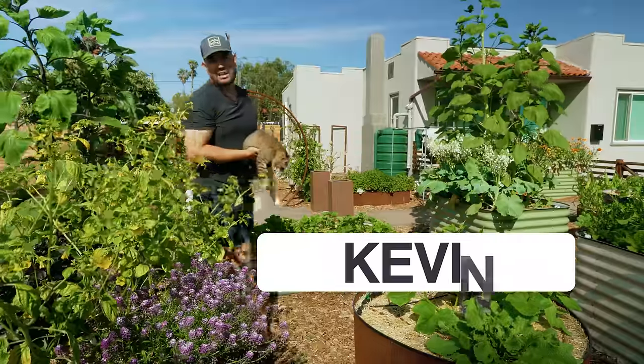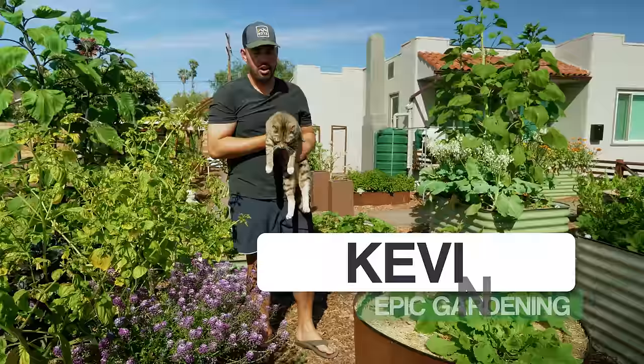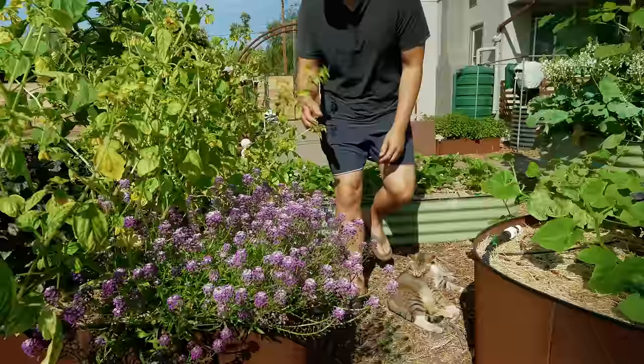There's a plant that I added in my garden last year that will never not have a place in my garden. It is not our garden mascot Bobka who's eyeing the plant I'm talking about. In fact, it is this beautiful purple and white plant right here called alyssum. So what is the story behind this plant? Why is it always going to have a home in my garden?